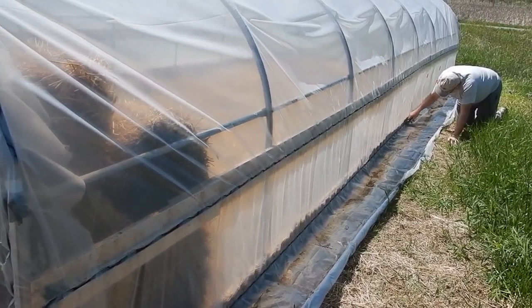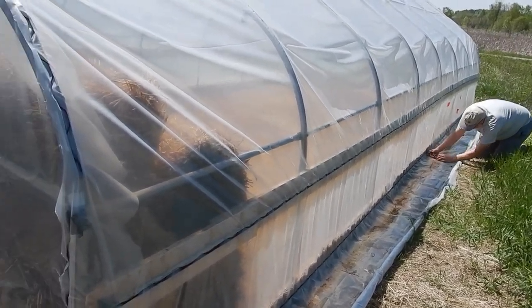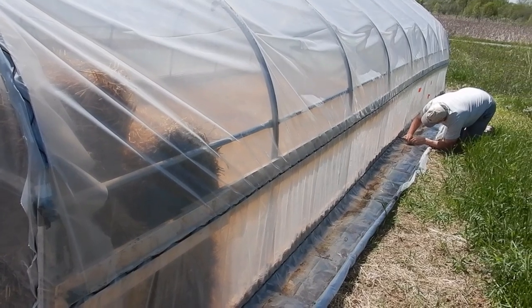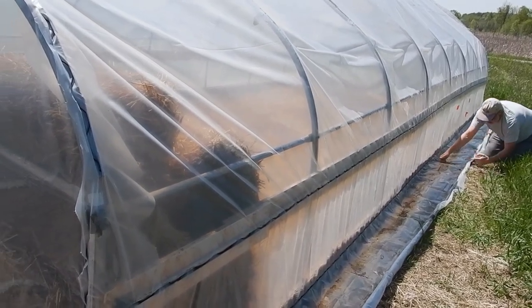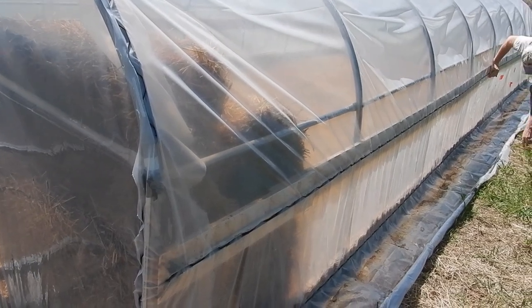Our nights are still going down to three or four degrees, like tonight, so we still can't have things out in the open for risk of frost. But we can certainly start planting our tomatoes and so on in the hoop house. So that's our aim for today - get the beds done in the hoop house and get that working.